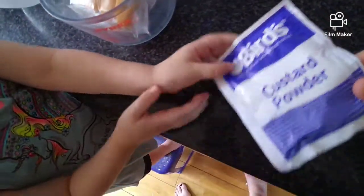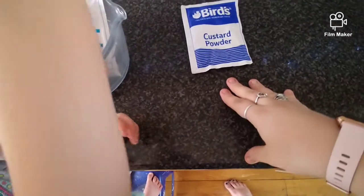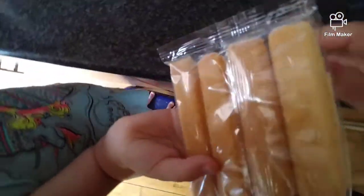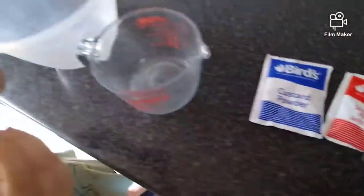We've got custard powder, and we'll be using jelly. These are the little biscuits, and this is the green topping - basically it's like cream on top. And this is the sprinkles.